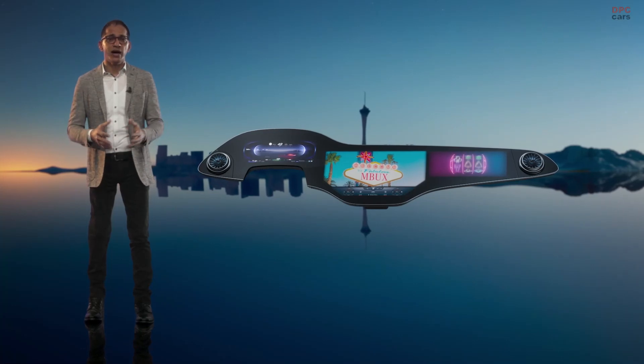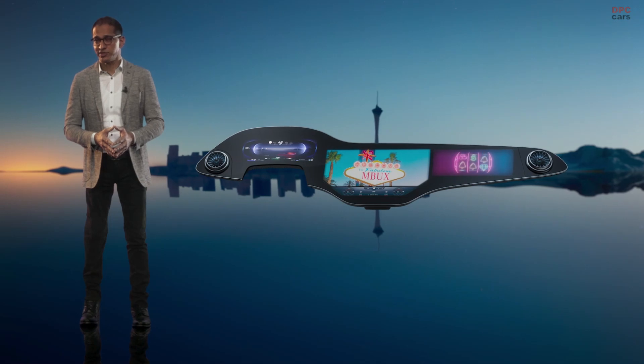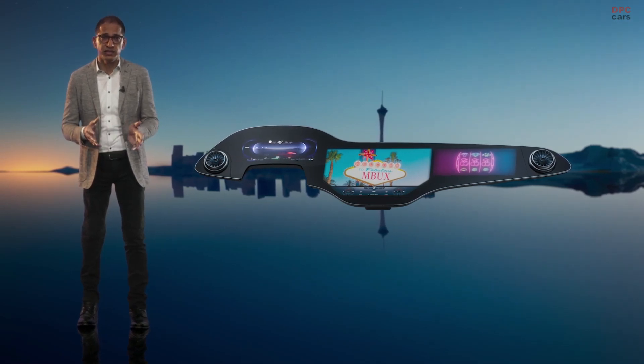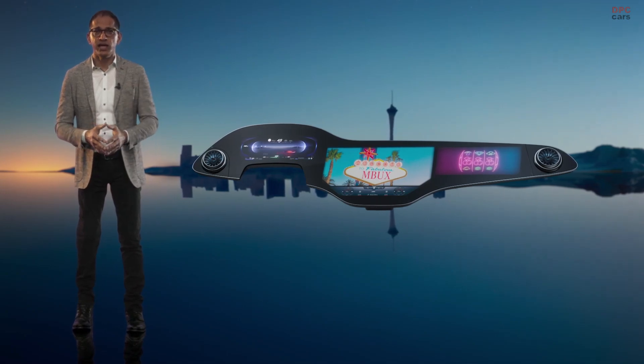Well, as long as I'm here virtually, maybe I'll go play the slots for a bit — that's a safe, solitary activity, right? Stay healthy and see you soon.